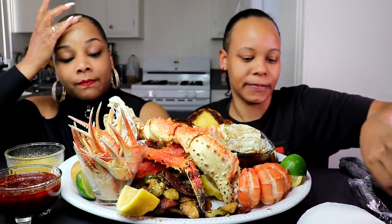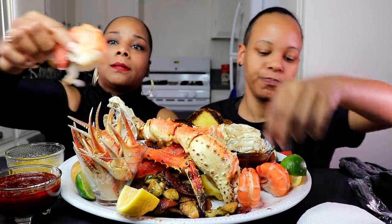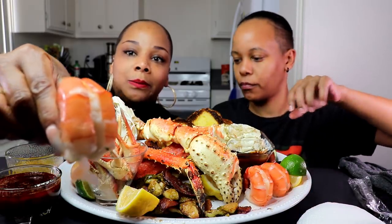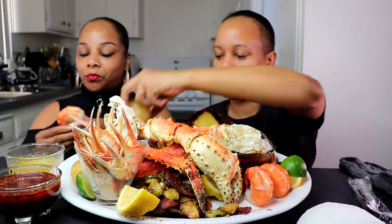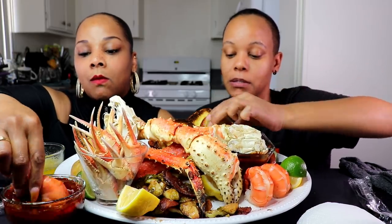We also have some colossal prawns. Can you please pass me one? Pass me one of those colossal prawns — y'all know I've been loving these. I'm about to dip this right in my sauce. I'm about to dip this potato in the sauce and just go for it.